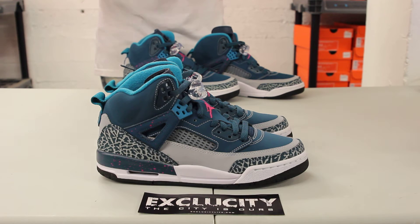Before the South Beach, they did a pink and turquoise teal colorway. They're bringing it back throughout the entire Jordan line, from the 29s all the way to the classic models and apparel as well. So it was only right that they would bring it back to the Spizike.